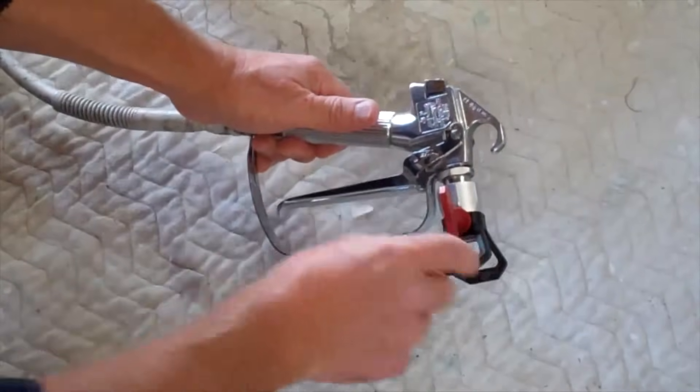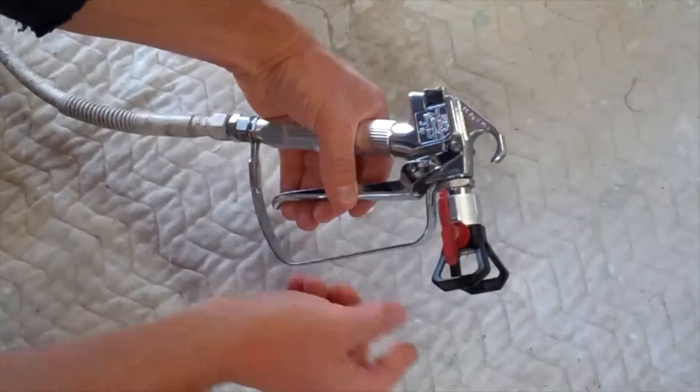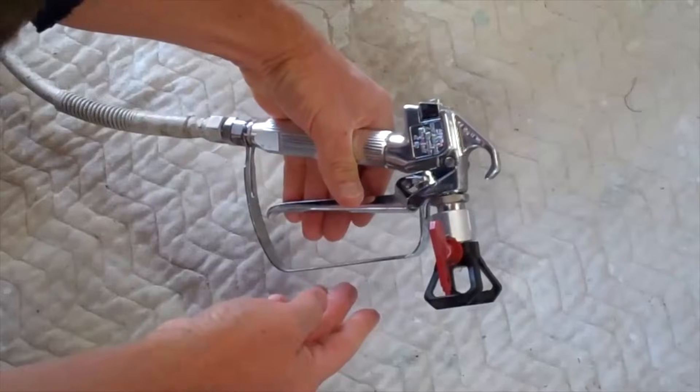There you go. That's pointed forward for spraying. That's reversing the tip right there if you get a tip clog — reverse it, give it a couple squirts, turn it back, and that should fix the problem.